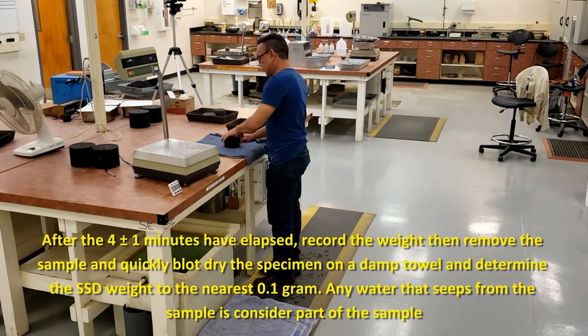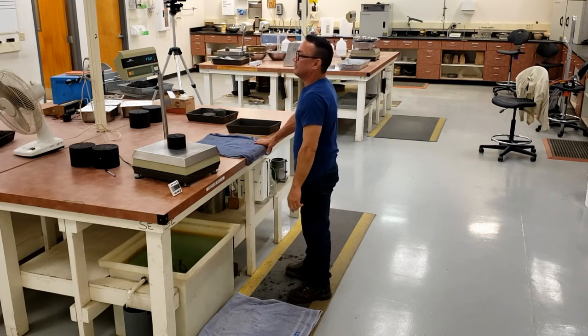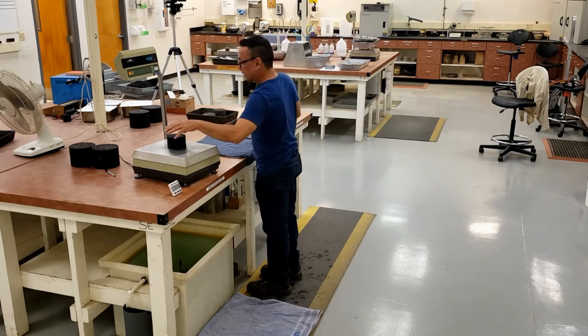Blot your sample with a damp towel and get your SSD weight. Record that weight to the nearest tenth of a gram. If any water seeps out, that is part of your sample weight.